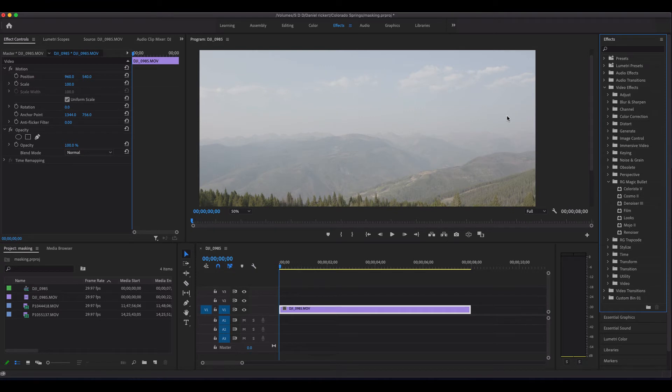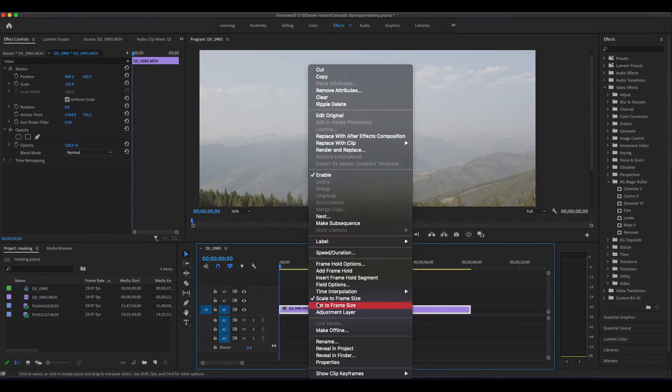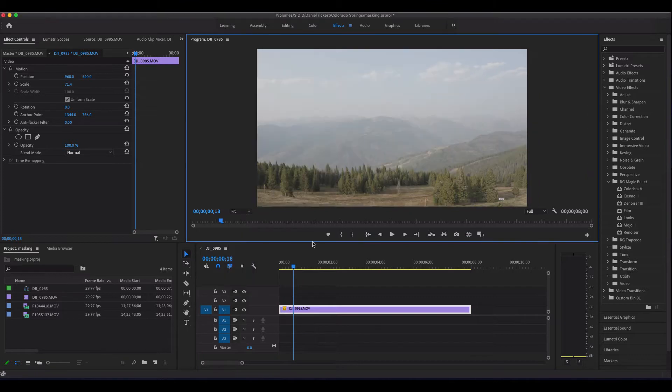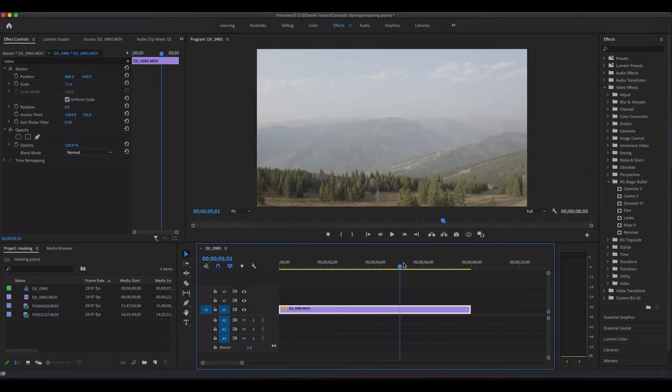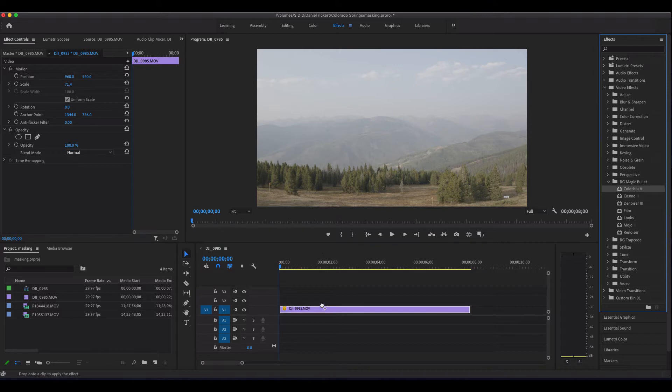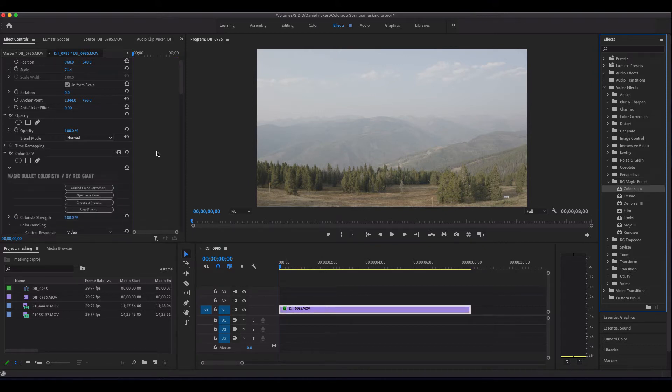Welcome to another quick tutorial in Premiere Pro. Today we're talking about how to do some automatic color grading to save you a lot of time using the Magic Bullet Colorista. I've got some footage in here — I'm just going to fit it to my frame so you can see what it is, just a drone pass. I shot this flat with the DJI Mavic 2, and I'm going to grab the Colorista 2 and dump it right on my footage.